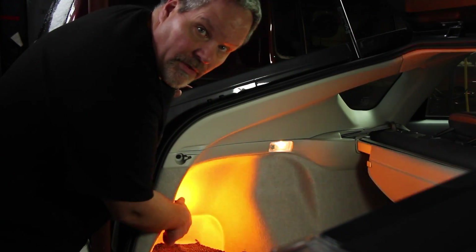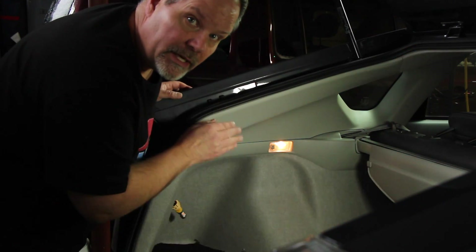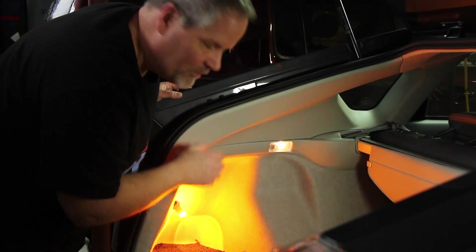By the way, I only have the back bulb changed — the front bulb is still the original. So if I had to change the front to LED as well, it would be blinking even faster.